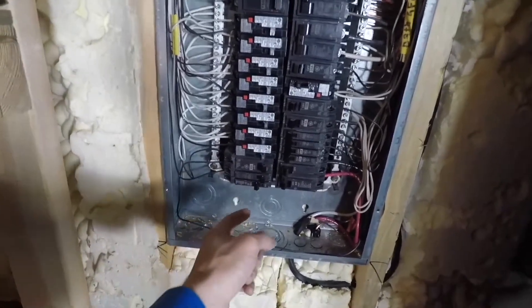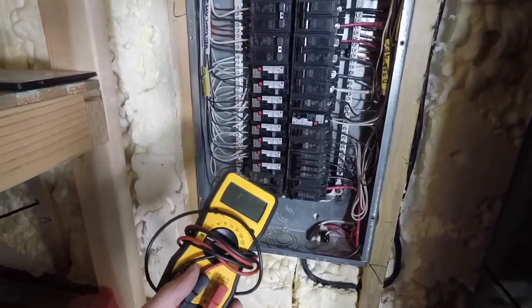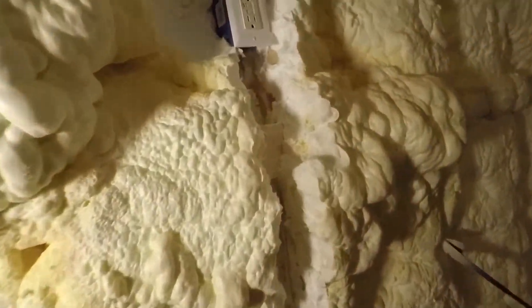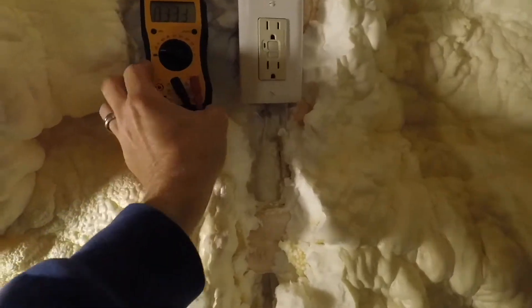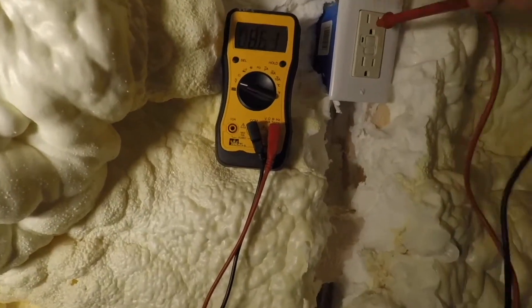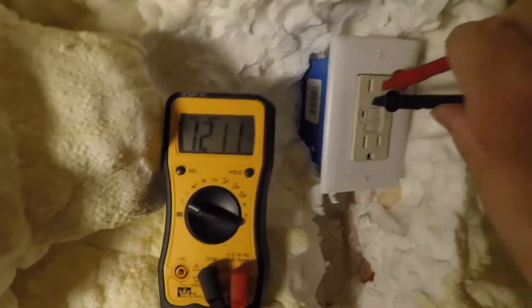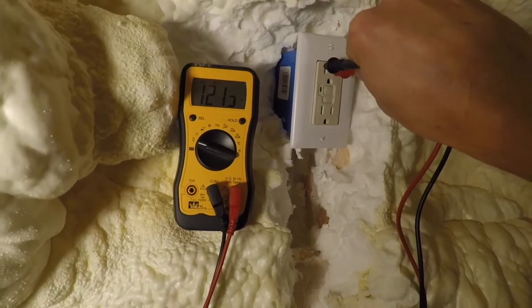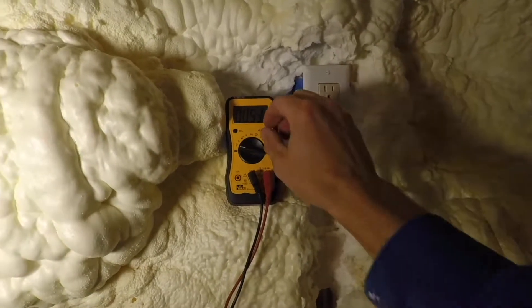Now we're going to turn it on. Back up in the attic with my meter — let's see if this outlet is working. Set it to AC. Hot to ground: 121 volts. Hot to neutral: 121 volts. We're looking good. The outlet is in and ready to go.